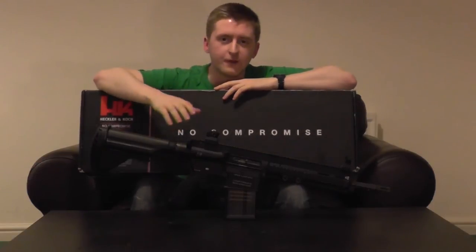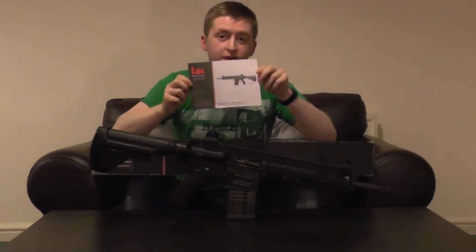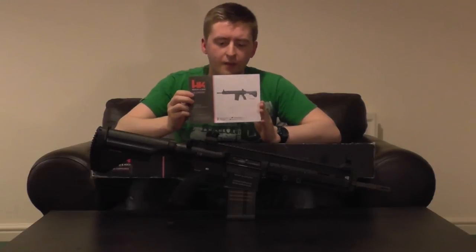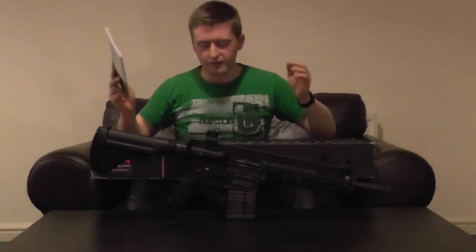Inside you've got the 417 itself and a single included 100-round mid-cap magazine. You also get an HK manual, which is particularly well written in several languages — English, French, German, and Spanish. There are clear and useful diagrams throughout, making it very easy to understand and operate the rifle just by reading it. Aside from that, there really isn't anything else in the box — they've kept it sparse because the main event is the 417 itself.